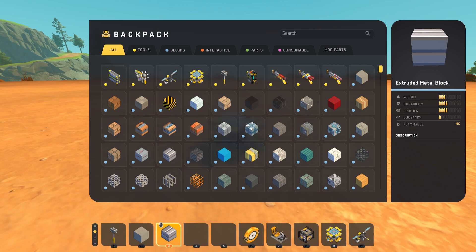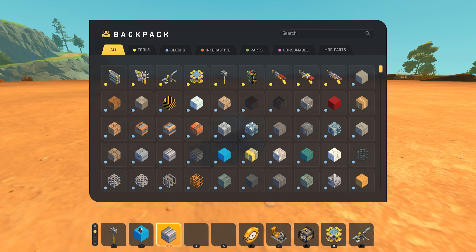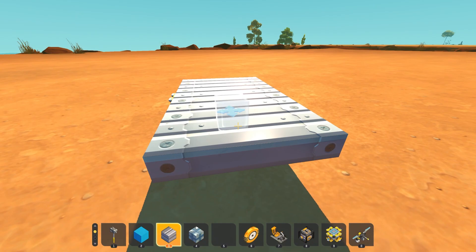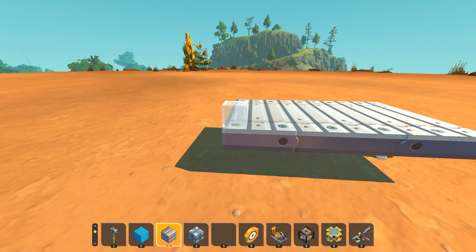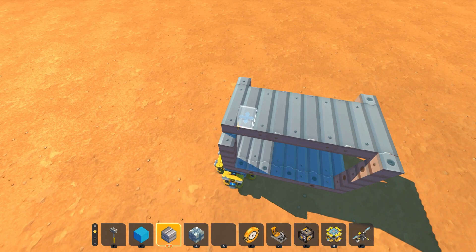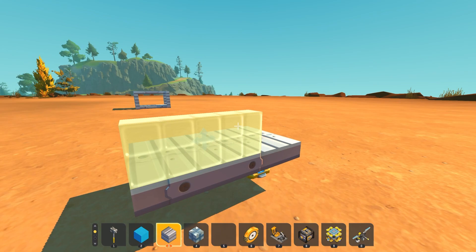Getting into the build, I had a decent idea of how I wanted this gun to work. I wanted each link on the belt to be composed of three elements: the link, the casing, and the bullet. In the final design, the link gets pulled through the gun, the cartridge is extracted, the bullet is fired, and then the casing is ejected. I started by building the belt link, which would set the scale for the rest of the build. I placed down a platform of extruded metal blocks surrounded by pillars and a ceiling.